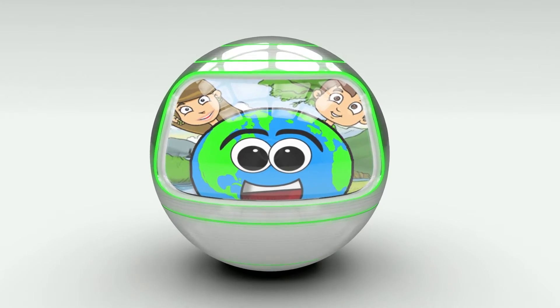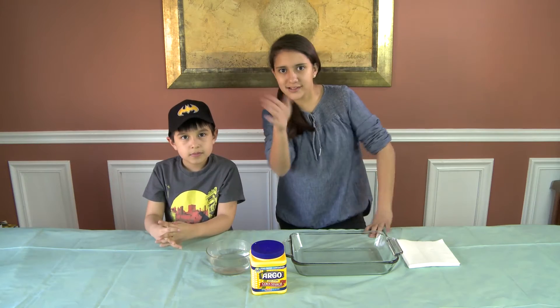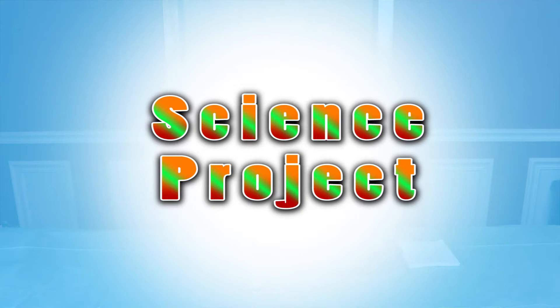I'm Cotty. I'm Eddie. And this is Kid and Creme World! Hey kids, today what we're going to be doing is we're going to be doing a Space Project!